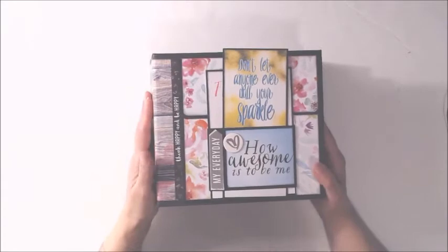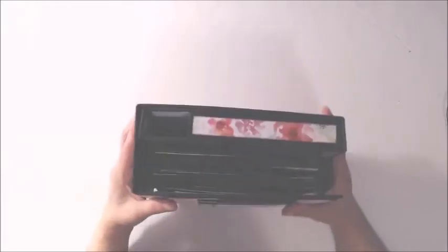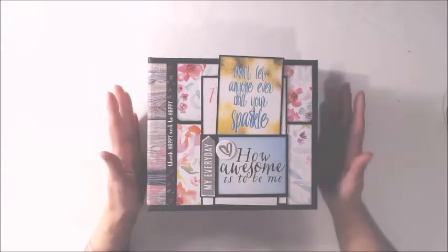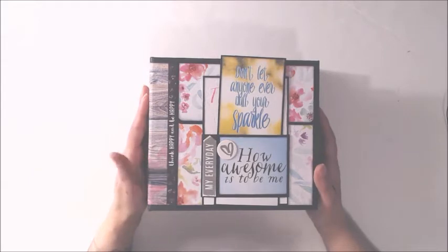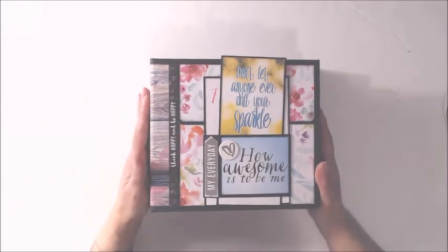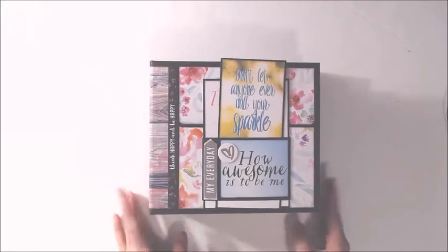Hi guys, Patty from Patty's Crafty Spa. I'm here to share a new mini album I've created. It's been a hot minute since I've recorded because my webcam crashed when my Windows 10 updated. I went out and purchased a new one — a Logitech C920 — so let's see how it does. This is the first time I'm using it, so let's get started and let me share my album with you.